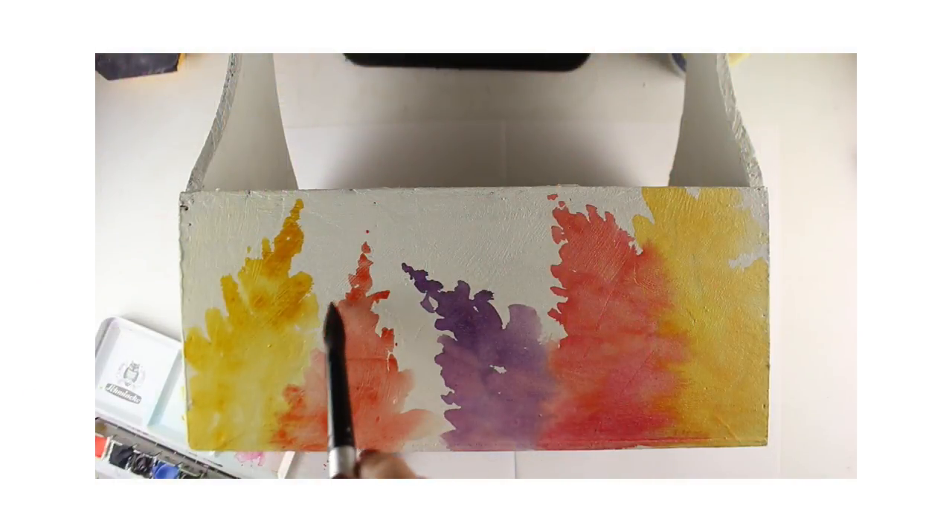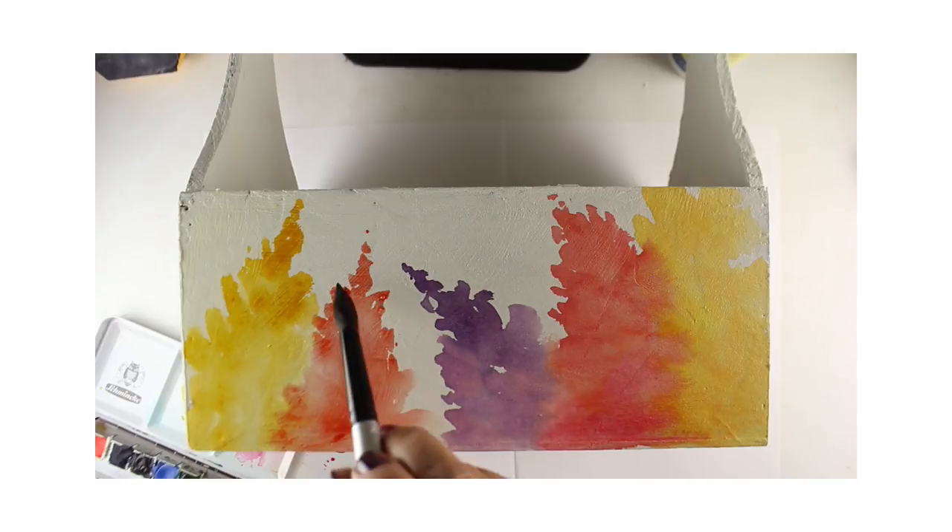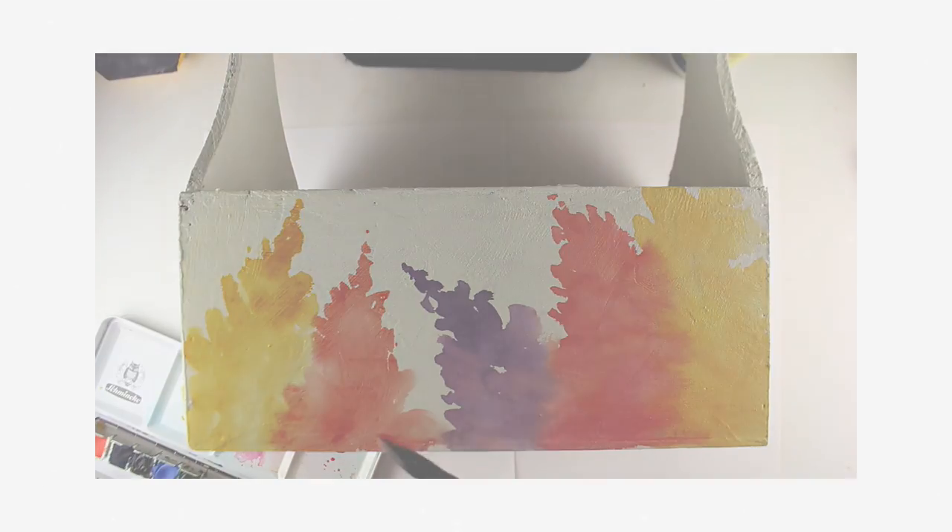I'm going to give you a sneak peek of the altered tote over on my Bible journaling channel if you want to go see that. We have one more in the tag series, so be sure to leave comments on this video as well as on the blog in order to have a chance to win one of these tags. I will see you tomorrow for the final video — thank you so much, I'll see you then.